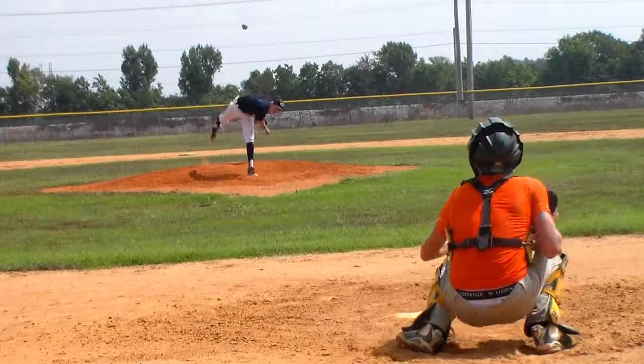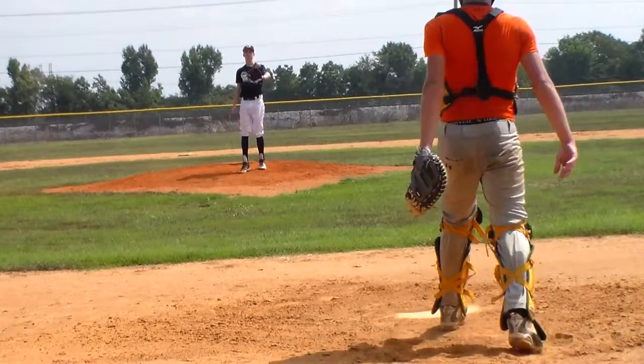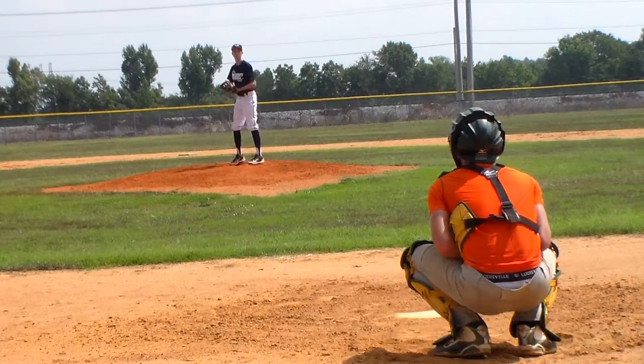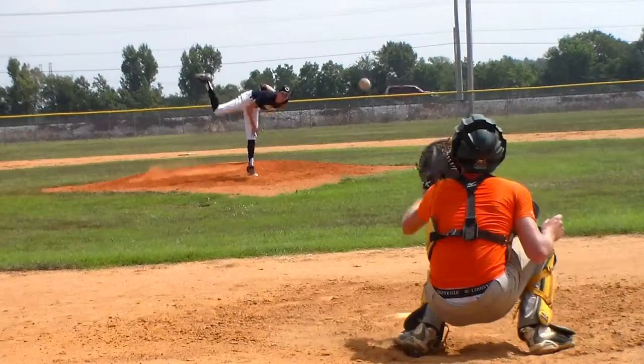I do not forget, I do not forget, I will be able to use my hand.